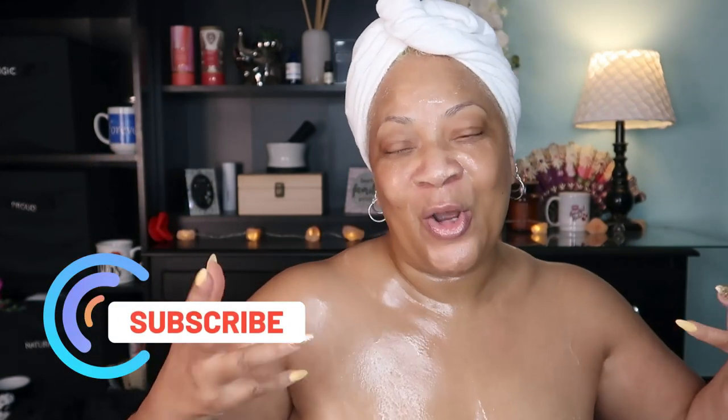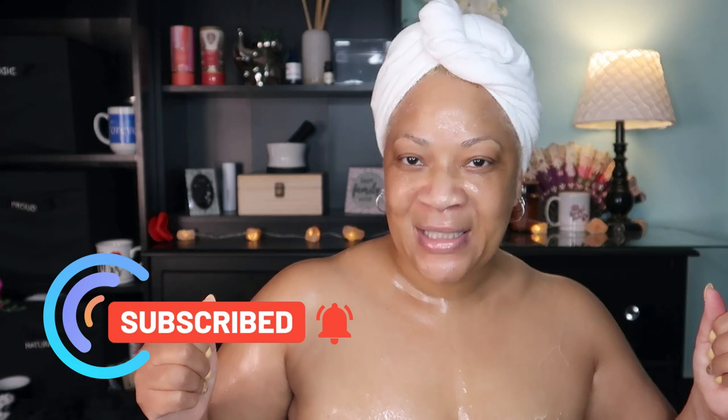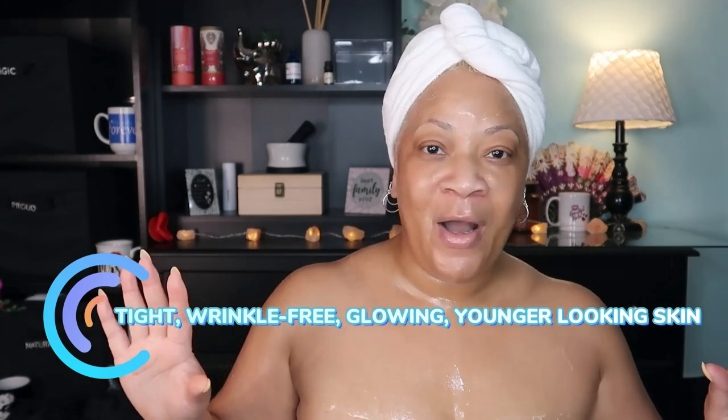We're going to be doing our series on alum powder. Did you get your alum powder, your alum bar, your alum something? We are doing this today — I've already started ahead of y'all. You're gonna be a sticky mess for sure, but it's going to be well worth it, because who doesn't want glowing, beautiful, tight, younger-looking skin? I'm the first one in line.